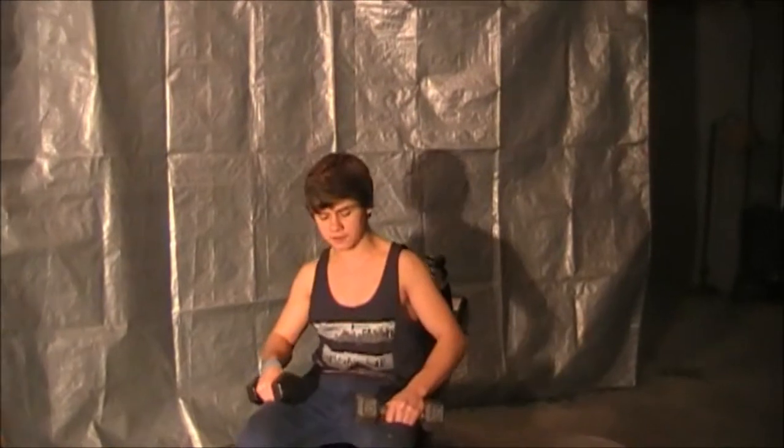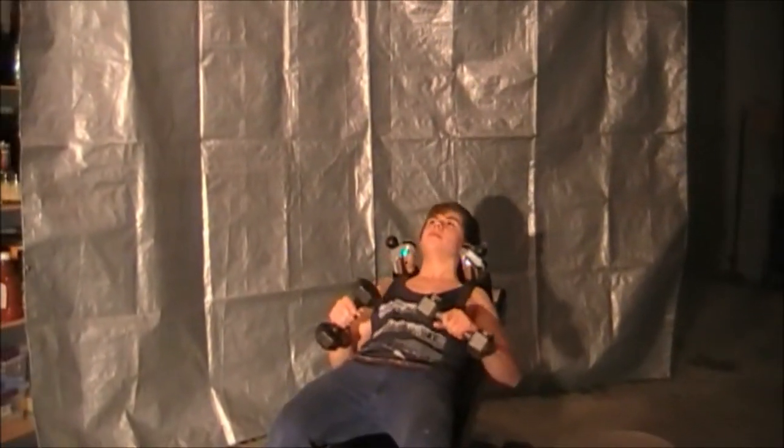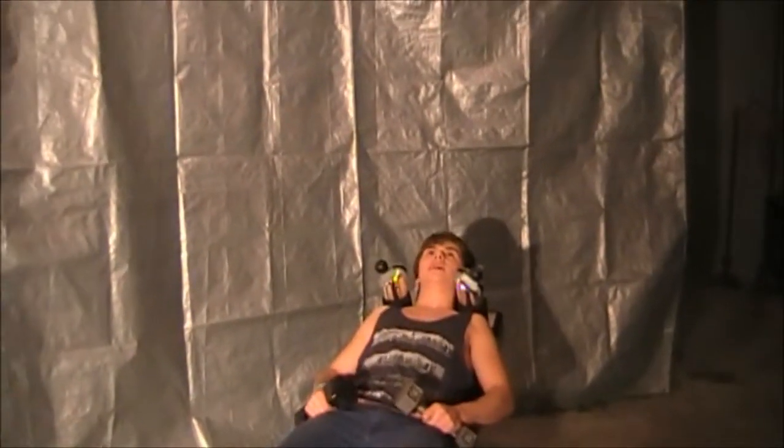To start off, have your feet flat on the floor, like so. Then have your back on the support, nice and flat. You don't want to be arching your back.